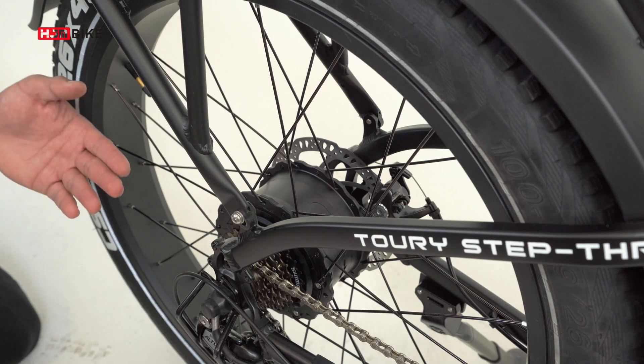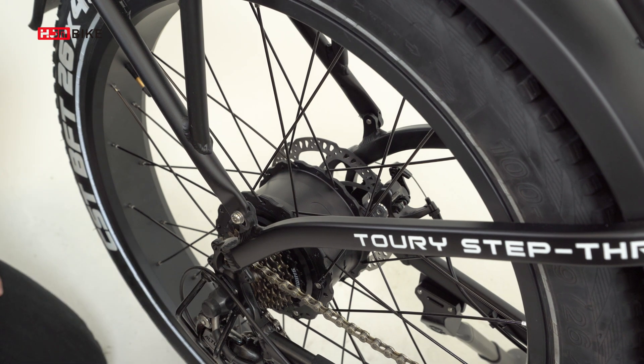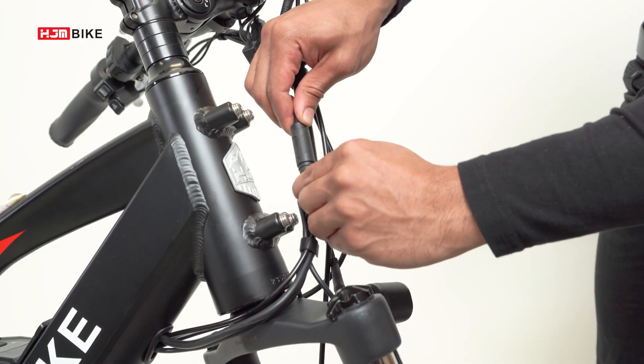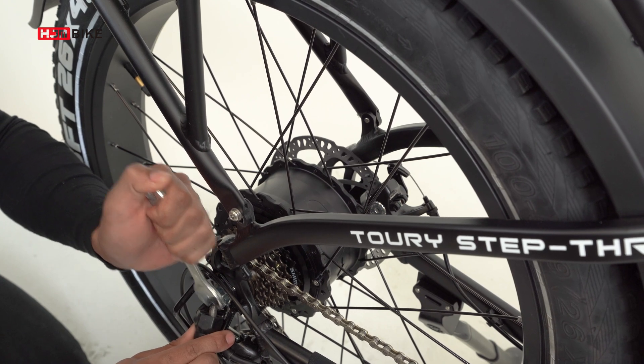We use a 750 watt brushless gear hub motor. The peak torque output is fast, the maximum torque output range is wide, and the low torque state also has good acceleration performance. To check and see if the motor is working properly, make sure all cable connectors are tightened up, the screws to mount the motor, and torque arm and fittings are tightened up as well.